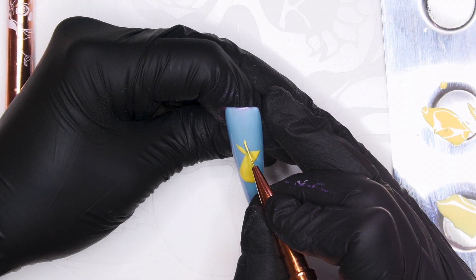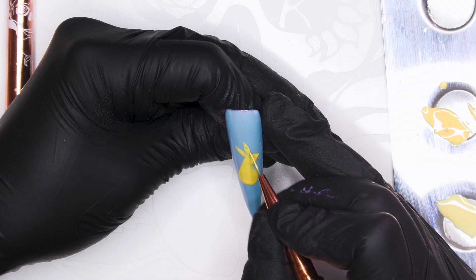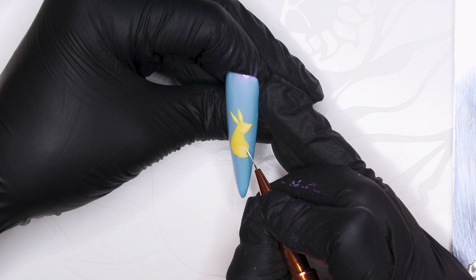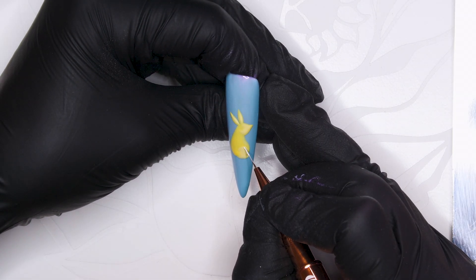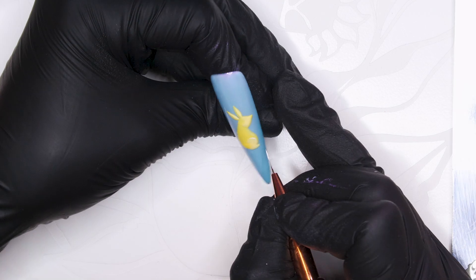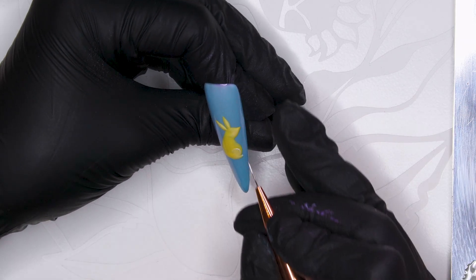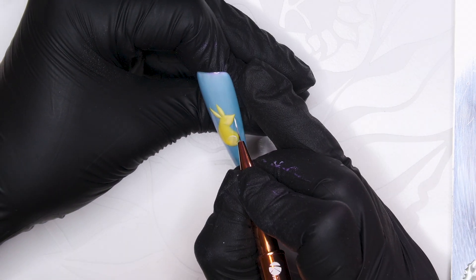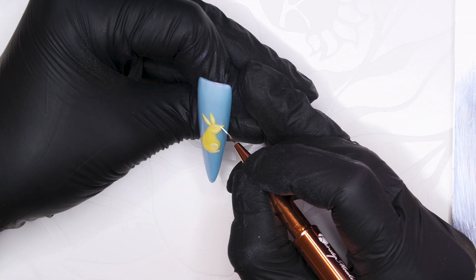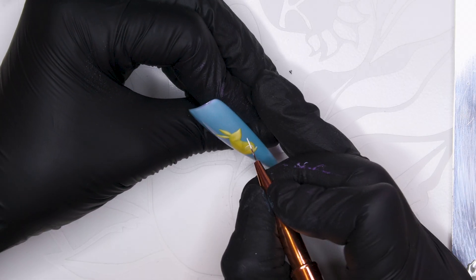I've done his ears and he's already starting to look like a bunny. Once you've done that, we're going to cure and then I've got Whiteout. I've added a little foot as well. Whiteout's going to create the highlights — we'll put them on the ears and go around different parts of the body just to enhance. It's not like some realism kind of design — it's all quite simple, but the highlights make all the difference.